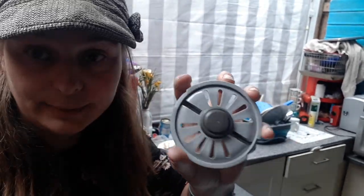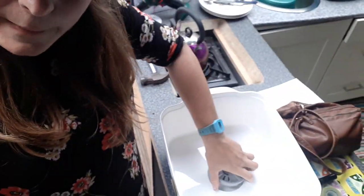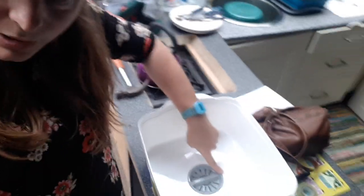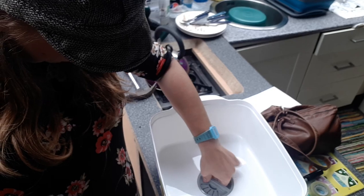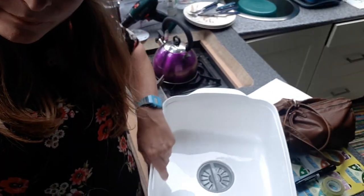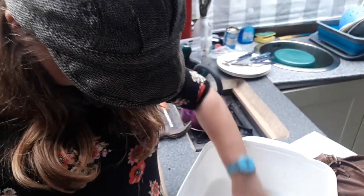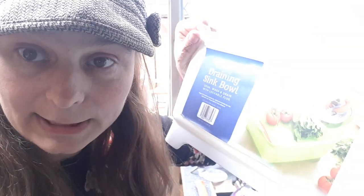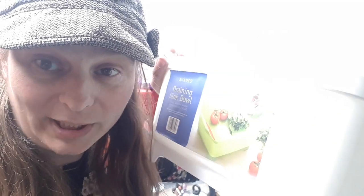it clips on there. You just line the circles up, turn it, and twist to the closed position. The bung's in there now. This is in Home Bargains for $2.99.